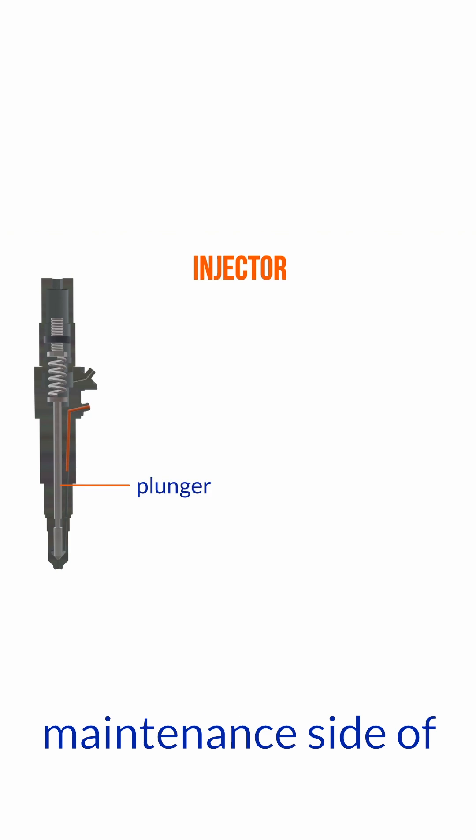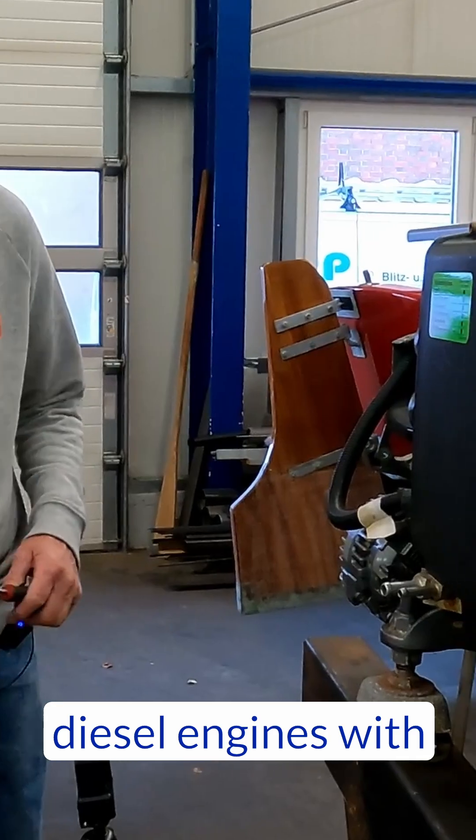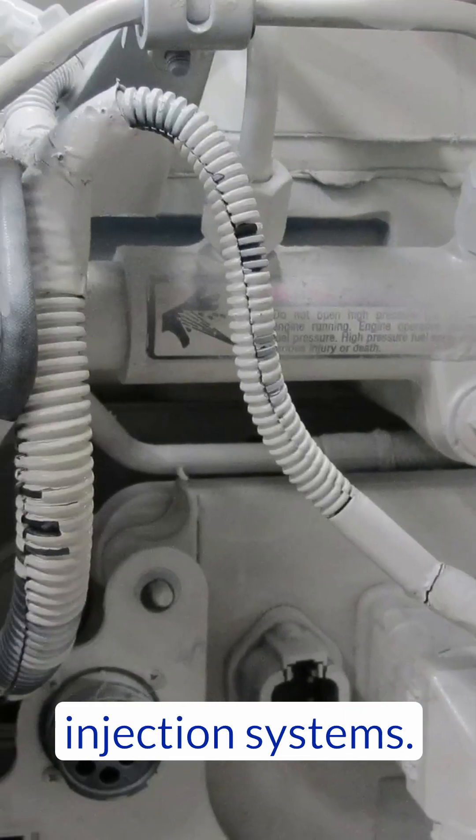And then we get heavily into the maintenance side of both traditional diesel engines and also modern diesel engines with electronic injection systems.